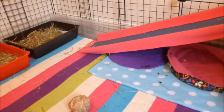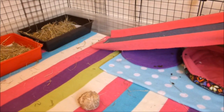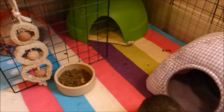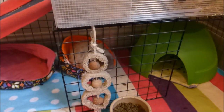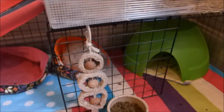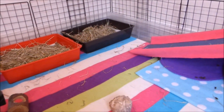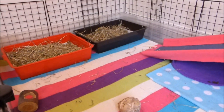Looking at my cage, I can tell the left side is probably easier for picking up the guinea pigs. On the other side there's a lot more going on — two hidey houses they can hide in, and the grid coming down from the top level makes it tricky to reach behind. So overall I'd try and usher them into the more open side of the cage where there aren't as many places to hide.